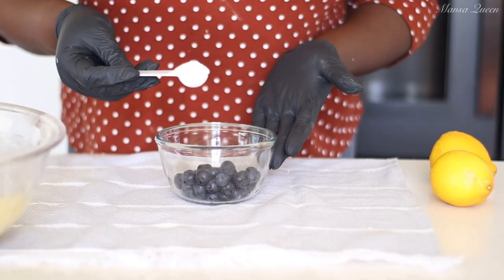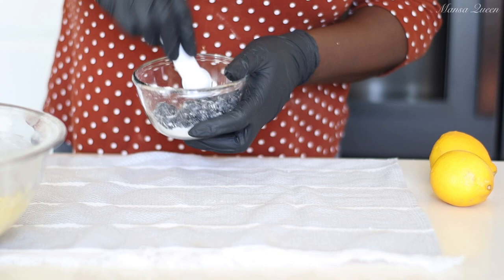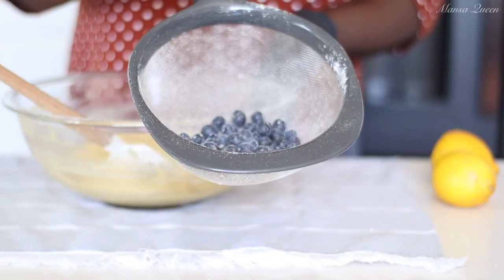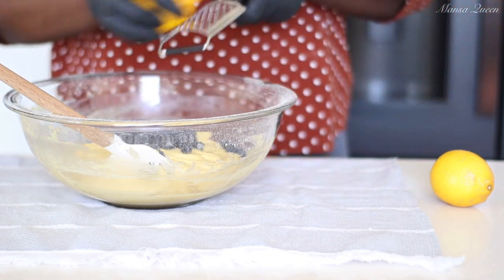Here I have half a cup of blueberries and I'm going to toss them in a teaspoon of all-purpose flour. This will help the blueberries not sink to the bottom of our cake bars. I then removed the excess flour by running them through my sifter.